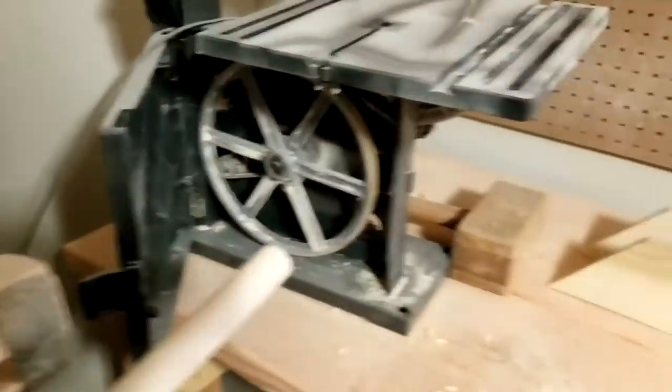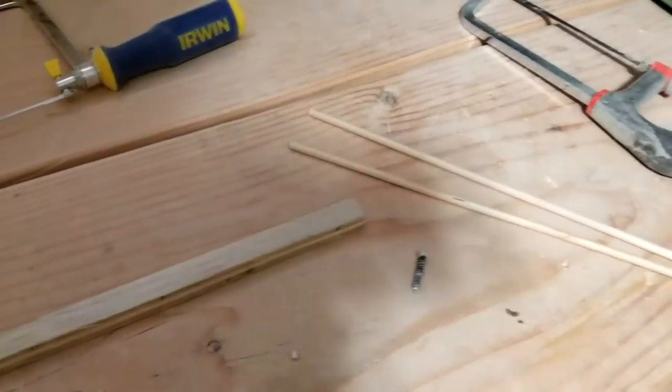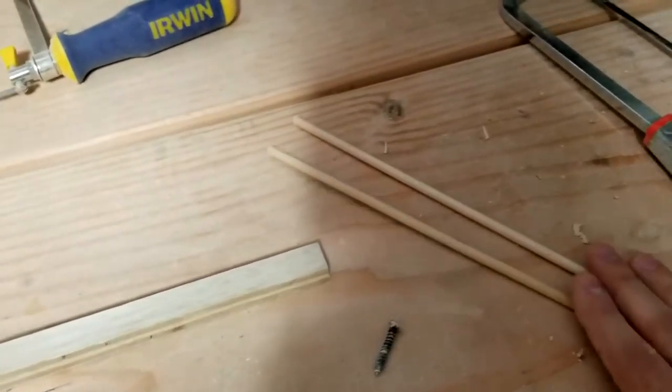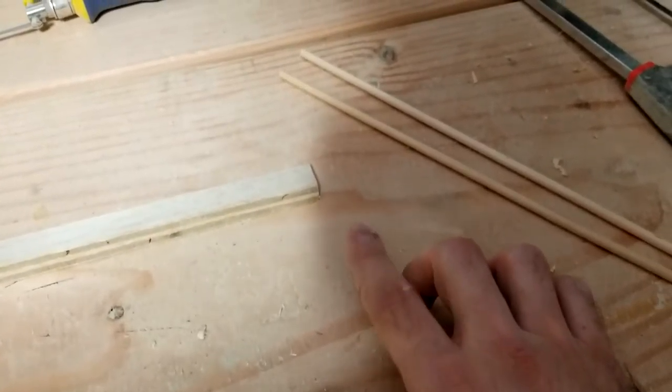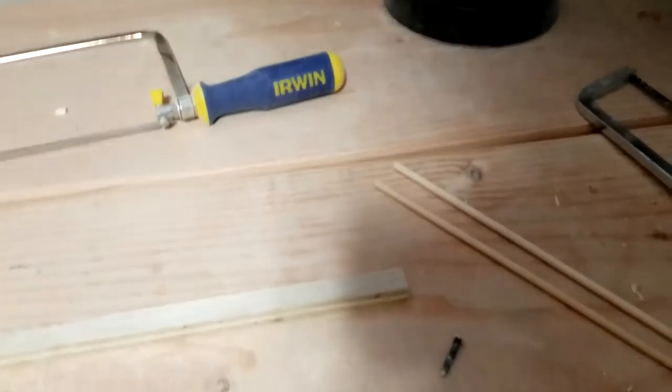Now as part of this I have to sand down the edges here, but it's a hard thing to do when you don't know exactly where the center line is, so today I've decided to make a little jig that will help me find it every time. We got this piece which will serve as the body, these two things here which will be the pegs, and a little screw which will go in the middle and create a nice deep line to find where that center line is.